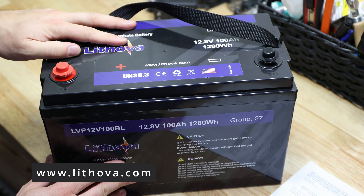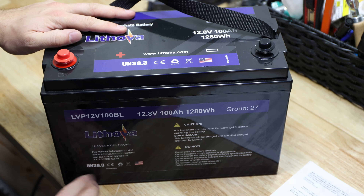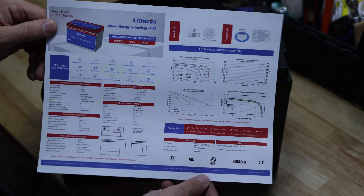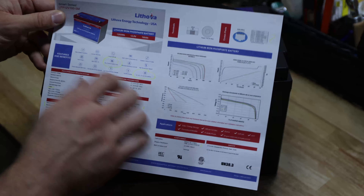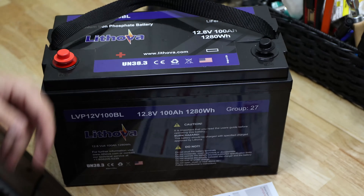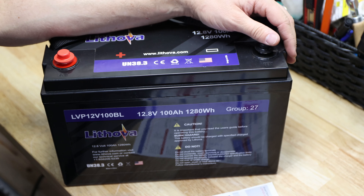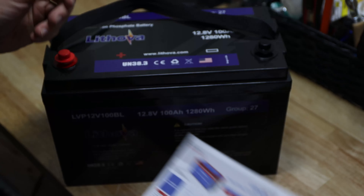It does come with a couple of pieces of information here — cautions and what's missing are its specifications. So I got this little PDF sheet sent over with all the specifications. I marked a couple of things which I thought were pretty interesting or where I was a little bit confused about. So let's go over this a little bit.